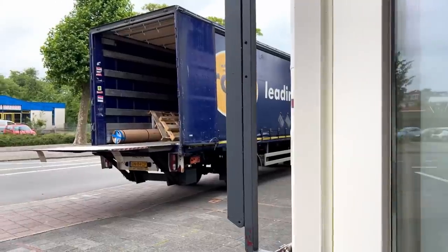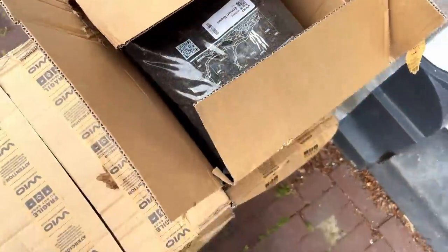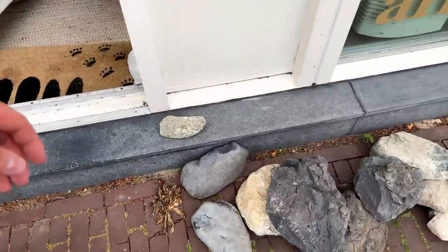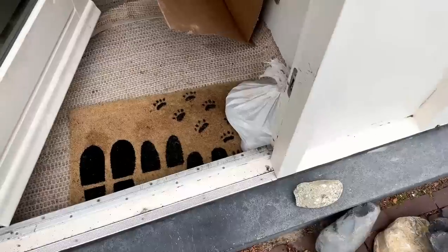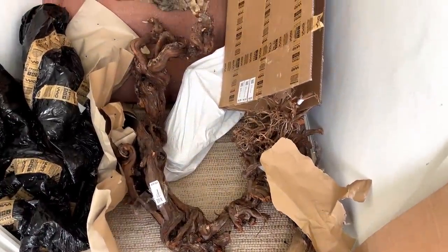It was a bit of a surprise delivery this morning — I knew something was coming this week, I just didn't know exactly when. So when this big truck pulled up at the house I was like, okay, maybe it's here. This big truck brought a nice delivery: some substrate, a bunch of rocks, and the boxes kind of fell apart — we have wood here as well. Yeah, a lot of new things.